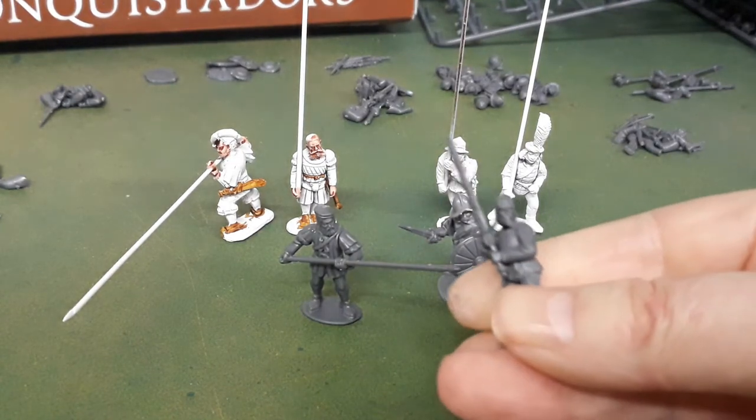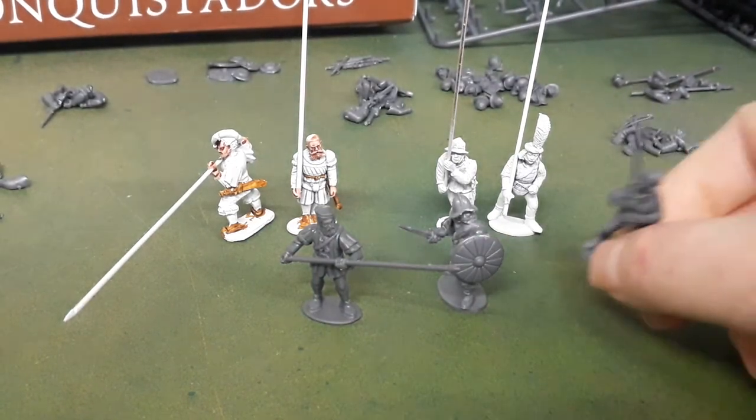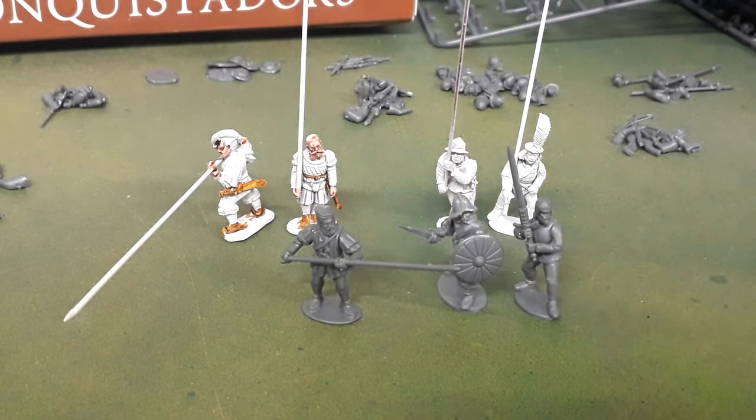This is a Perry Miniatures torso with Wargames Atlantic arms on it - actually a really good fit. The Perry Miniatures torsos are slightly less broad than the Wargames Atlantic, but not by much. If you're using Perry Miniatures paired arms onto a Wargames Atlantic torso there will be some gap filling, but the other way - paired Wargames Atlantic two-piece arms onto a Perry Miniatures torso - fits perfectly.